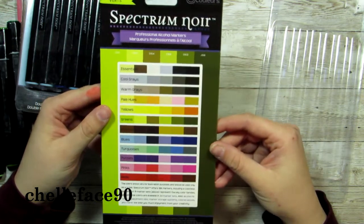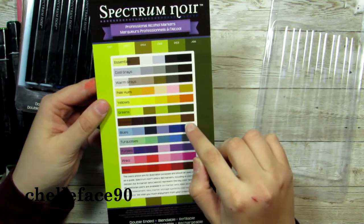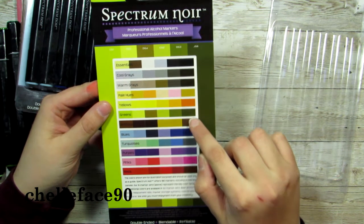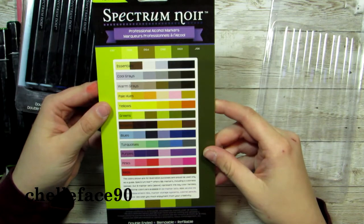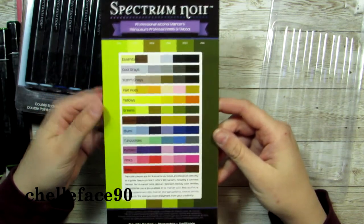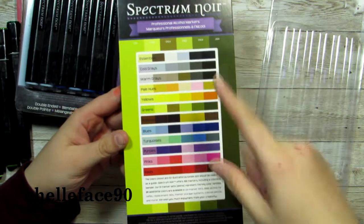Not a lot of skin colors — maybe this one, hopefully. This one will probably be my skin color for whatever picture I do. But other than that they're really yellow, really orange. So we will see how these work out.